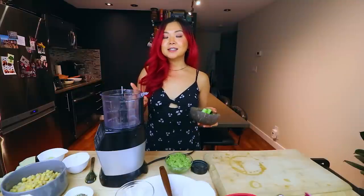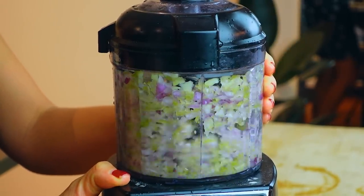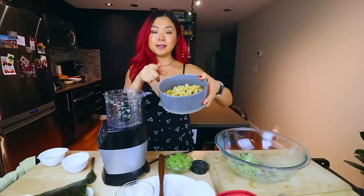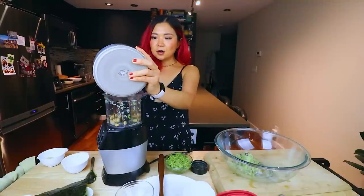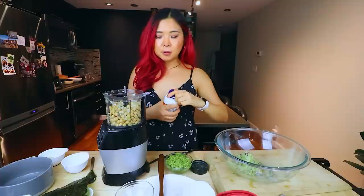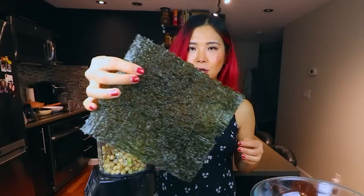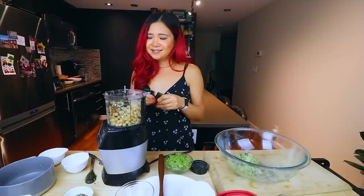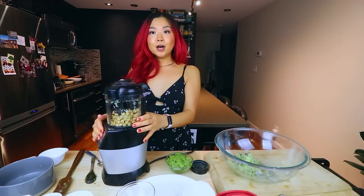Now we're going to make a chickpea tuna salad. We have some celery and some red onion — we're just going to dice it quickly. Now we can add into the food processor the chickpeas — a can, drained and rinsed thoroughly. I also want to add some kelp powder again — my magic ingredient, optional but recommended if you really like that fishy flavor. We can also add a nori sheet for even more fishy taste. Then some black pepper and salt, and we can blend this up.